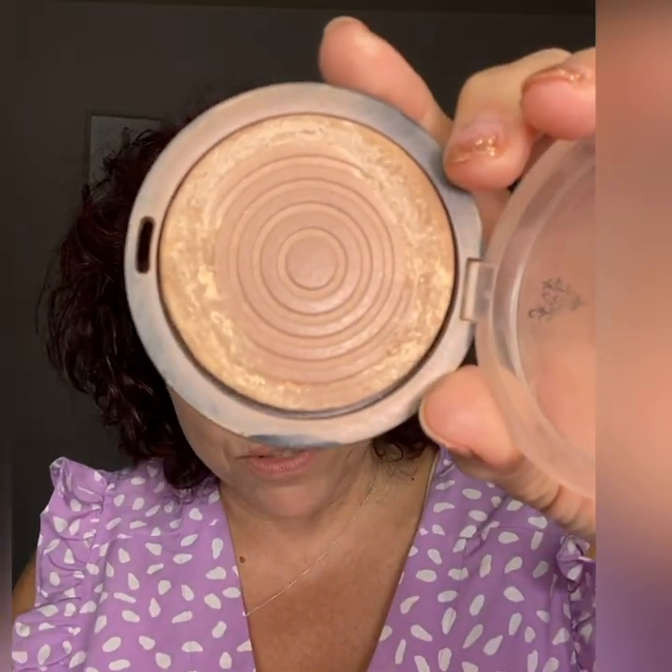Now we're going to add a little bit of bronzer. This is the color Sunset — these are retiring, but they brought them back for a limited time. As you can see I've hit pan on this one and I do not have another one. We're going to take a big fluffy brush and just sweep it across, then start where the sun might hit your face — right here, and then here. Then we're just going to bring it down like that so everything looks cohesive. That just gives a healthy glow, a beautiful healthy glow to get you going.